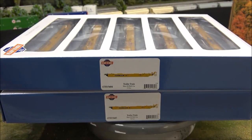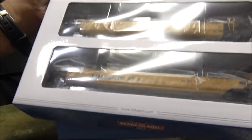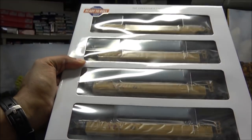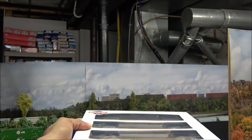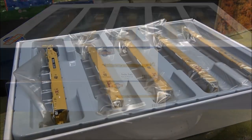Hey guys, welcome back to a quick five-minute demo — or at least I'm aiming for five minutes. This is a product demo on the Athearn Ready to Roll Maxi-3 well cars. These are in trailer train scheme five-packs from Athearn Ready to Roll, recent releases, as you can see, in the new blue and white Athearn boxes.